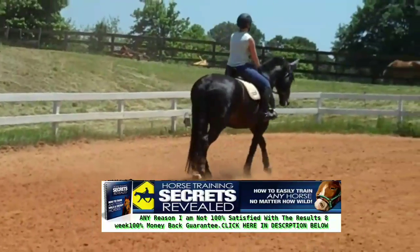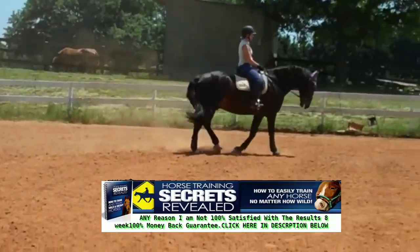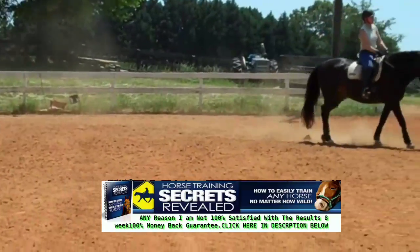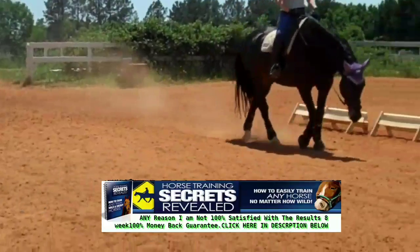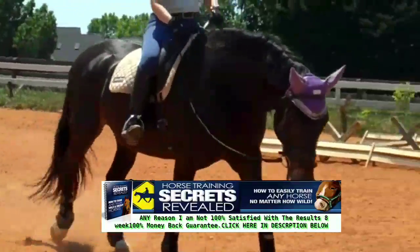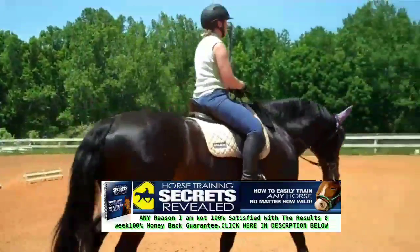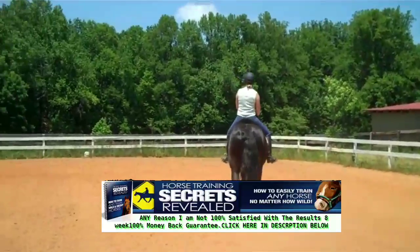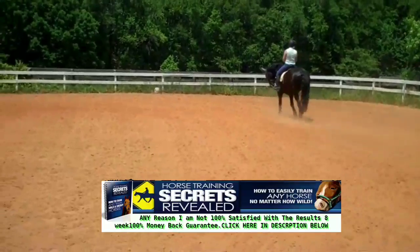Into a lengthening — supple him all the way down, more energy. He's over-tracking nicely. That's a stretch. Now when you pick him up from the stretch, make sure you pick up a little bit of contact. From a stretch to a medium — remember, supple on whichever rein you're going to use, three times. Shift him over to the other rein with your inside rein and leg, or outside whichever one you're using at that time. Keep the activity.